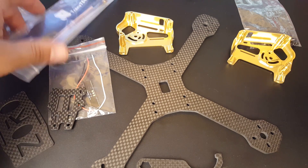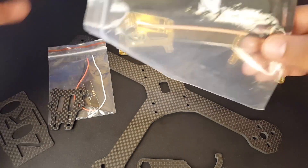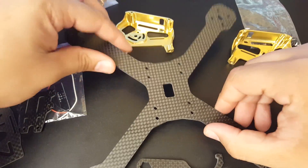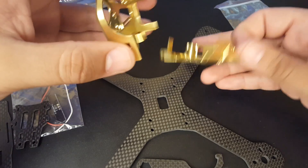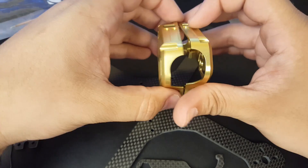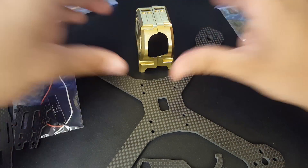Welcome back to the channel. Today we have a new frame — well, new to me — called the Transtech Zorro. It has a four millimeter bottom plate, and the top plate and top mounting solution are basically all aluminum. It is 7075 aluminum, which is the good aluminum, not the soft 'butter' aluminum. So it's pretty sweet, and as we can see here, we have our top plate.